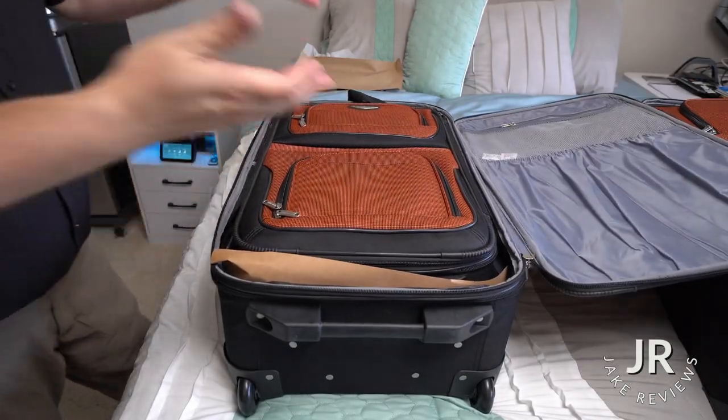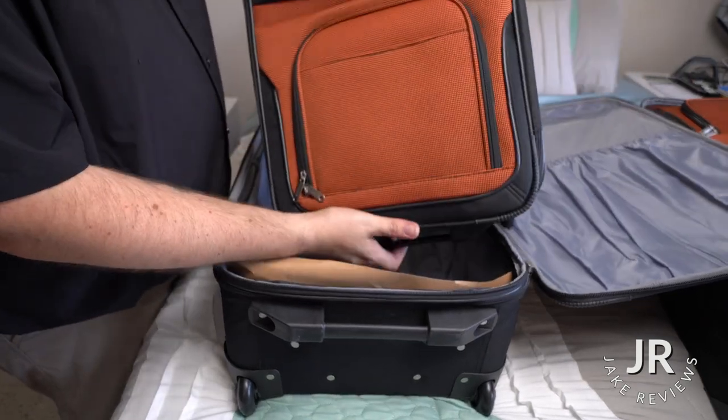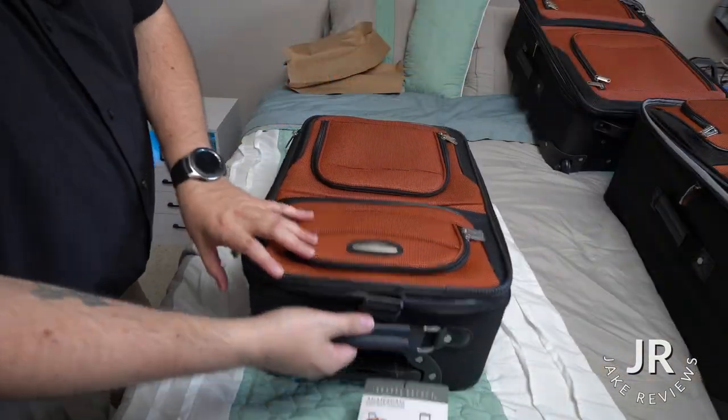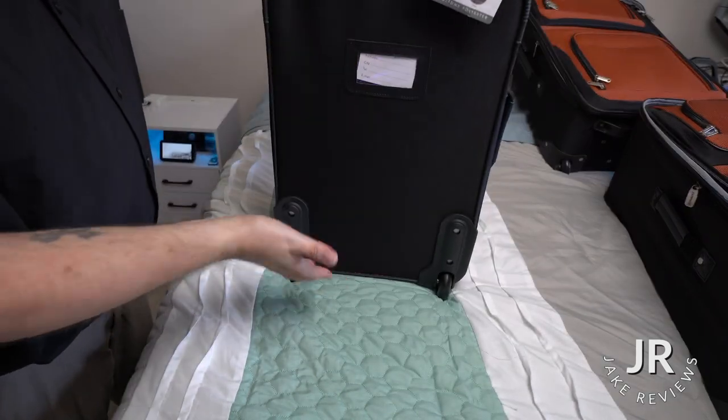We open that up — ta-da! We got another one. Let's go ahead and pull this out, and this is going to be your carry-on bag, which isn't much smaller than this one. This bag is exactly like the big one — same as the big one, you got wheels, you got the luggage handle. So even this, you can wheel around.